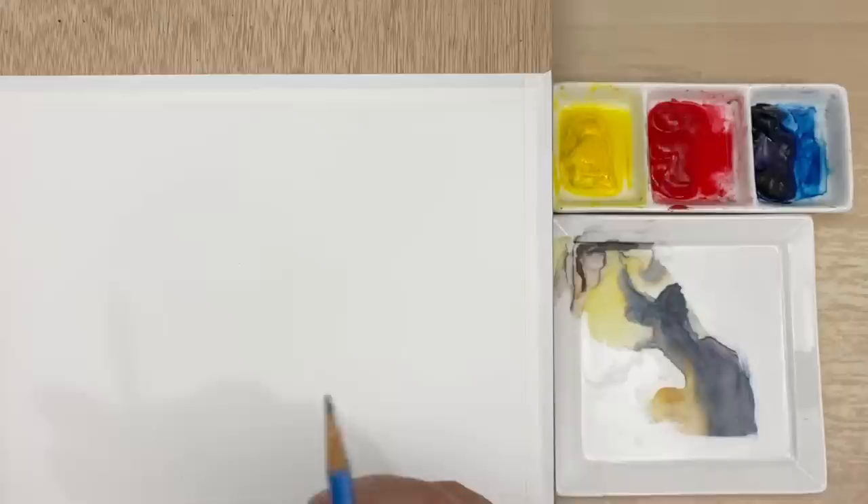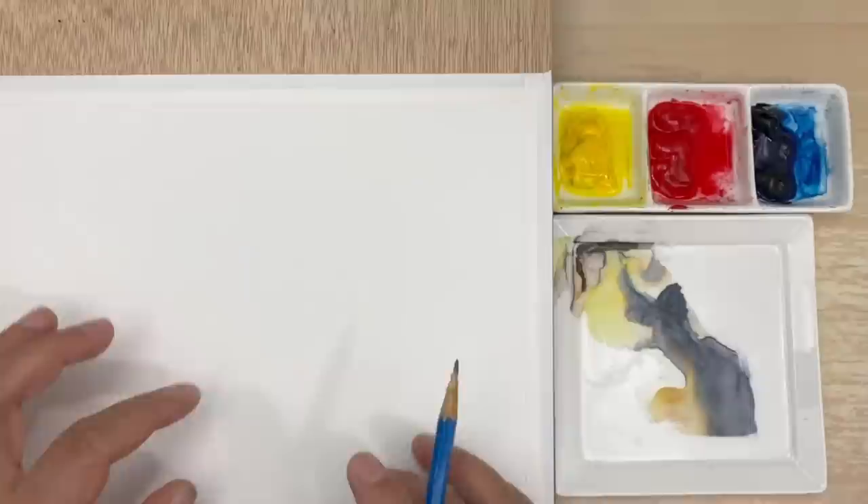Hello, how are you? Let's start this landscape painting — this is a very, very beautiful one.